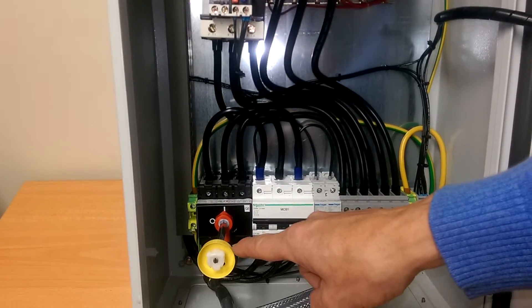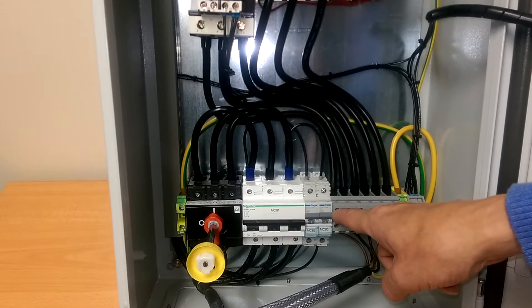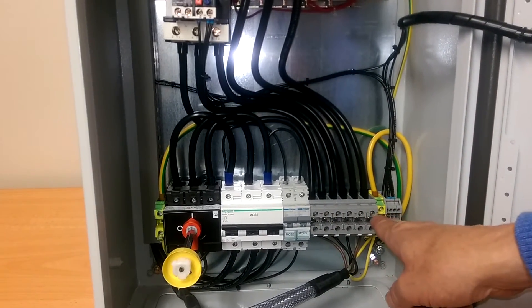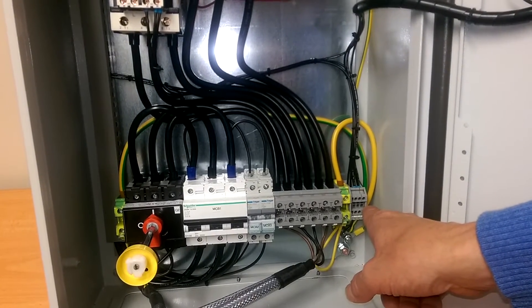We have the interlocked isolator, a three phase power MCB, two single phase control MCBs, all six motor connections taken down to terminals at the bottom, and a set of terminals to remote wire a start and stop button.